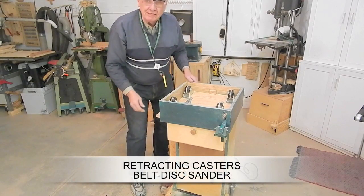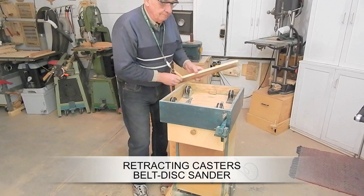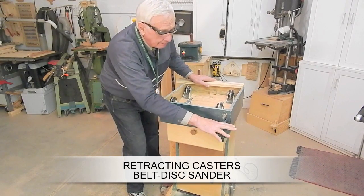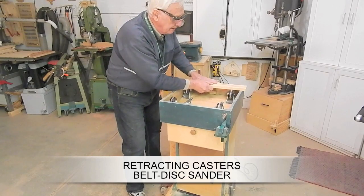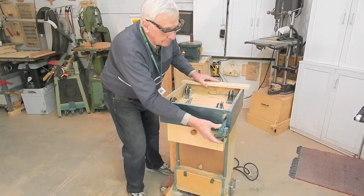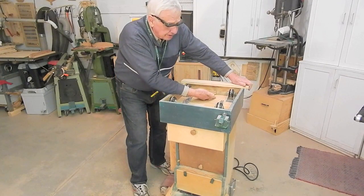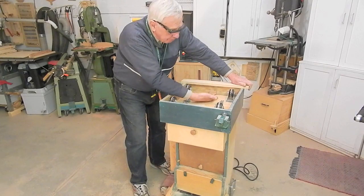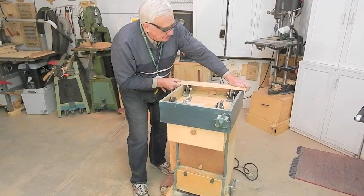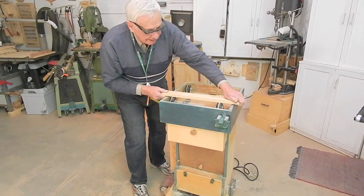I turned my built disc sander upside down to show you how the retracting caster systems work. With the pedal up, the casters are retracted and clear the floor. With the pedal pushed down and latched, the caster mounting boards fold downwards so they're approximately flat. The casters extend and they jack the cabinet off the floor about a quarter of an inch.